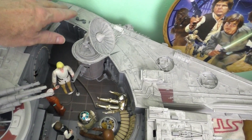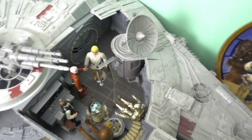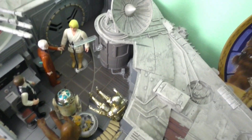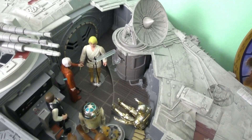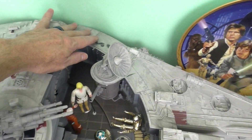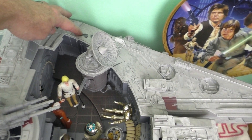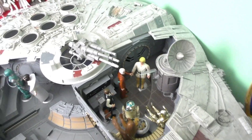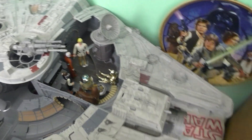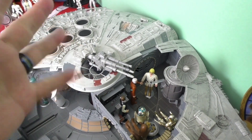This one has the Luke and Ben sounds: 'With the blast shield down I can't even see. How am I supposed to fight?' But if I hold the button down this is what we get: 'R2 come back at once! You don't know how to fix the hyperdrive! You did it!' Isn't that cool from The Empire Strikes Back? That's so awesome!